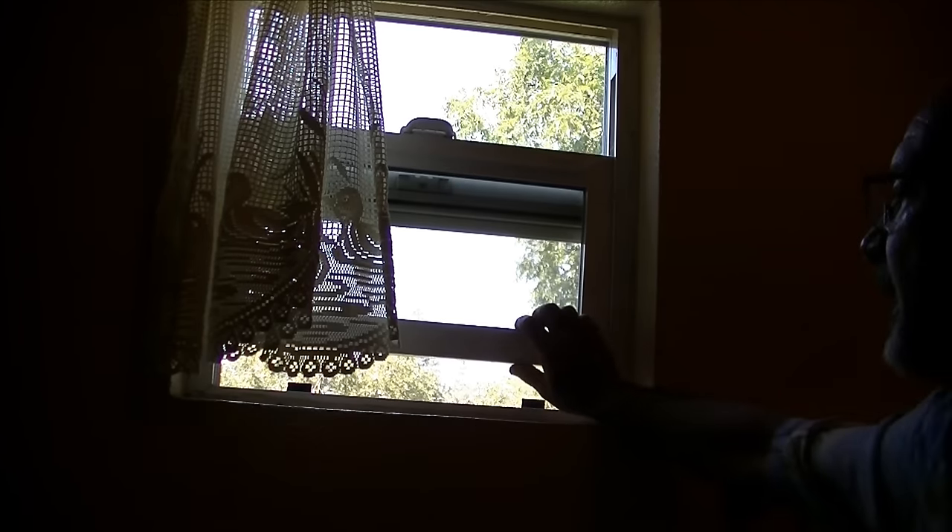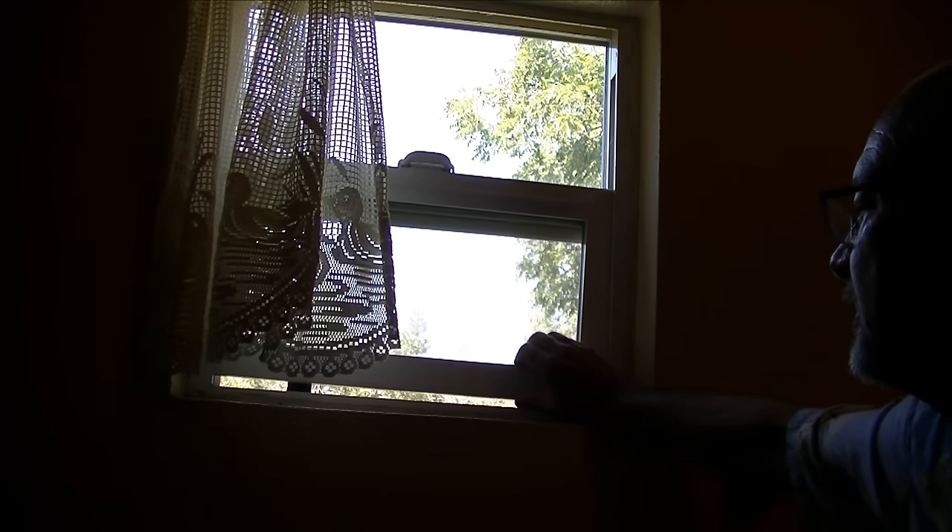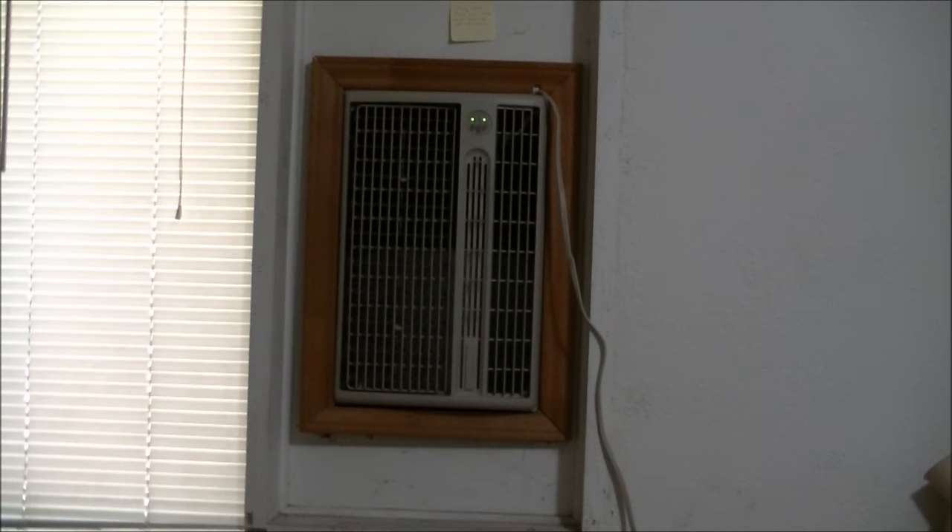I shut my windows in the house down to just a crack to keep some flow, and then I let the water cooler blow the 75-degree inside air to push all the hot air out of my attic.